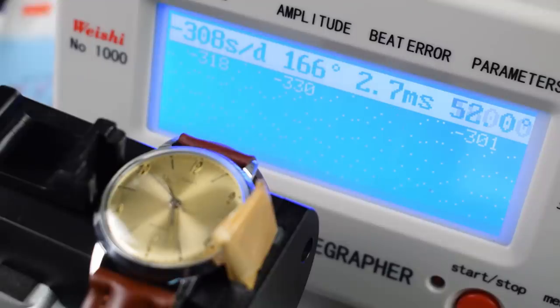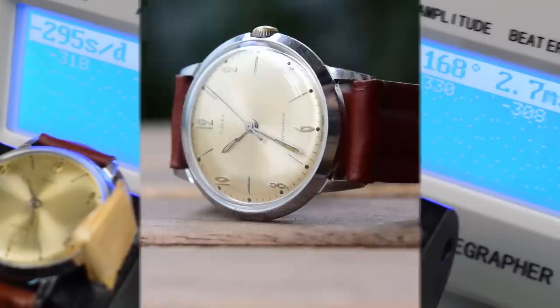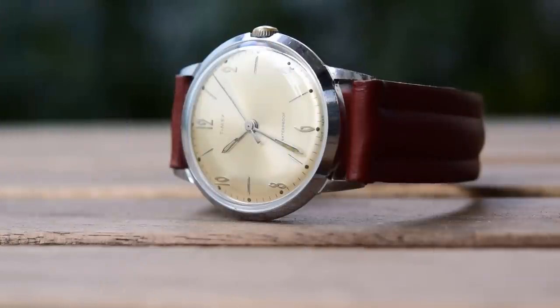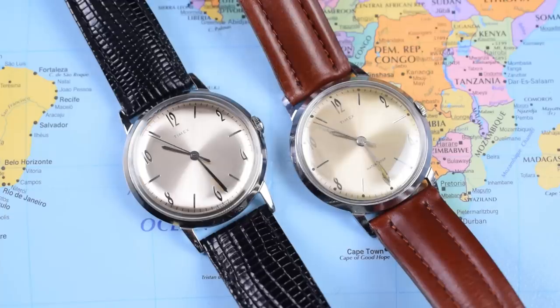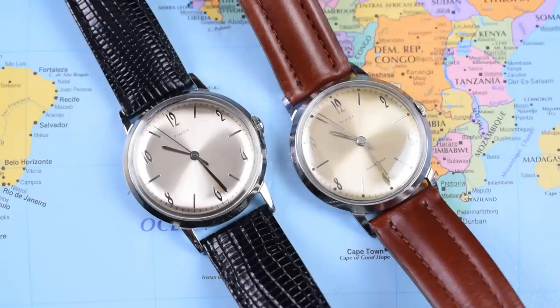The old movement is running slower at 18,000 vibrations per hour as opposed to 21,600 on the reissue, and it's all over the shop — who knows how long this one will last. But if this isn't going to be a daily wear watch, if it's going to be part of a collection and a rotation, then is accuracy really that much of a factor? If it's a watch you're going to wind, put on for an evening or a couple of days, then put back in the box for a month or two, maybe it doesn't matter quite so much.